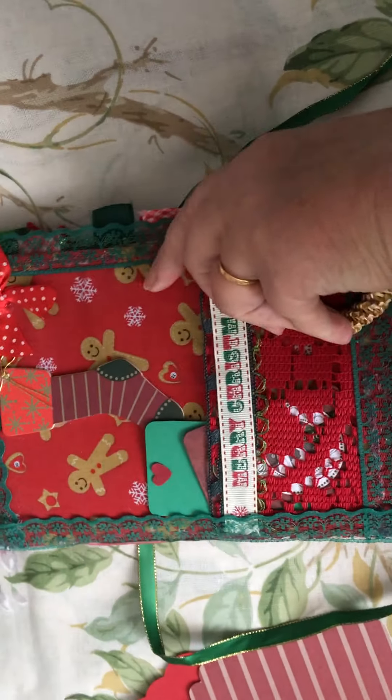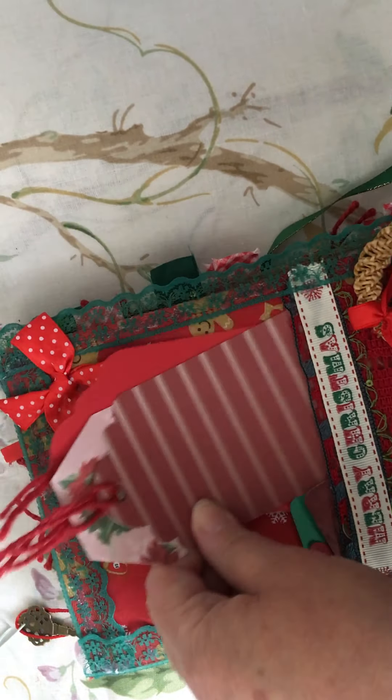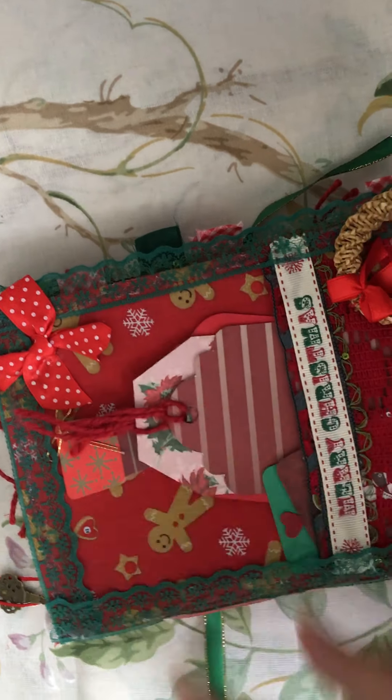This one's just got the one signature in it.